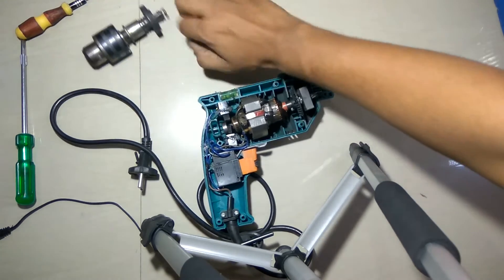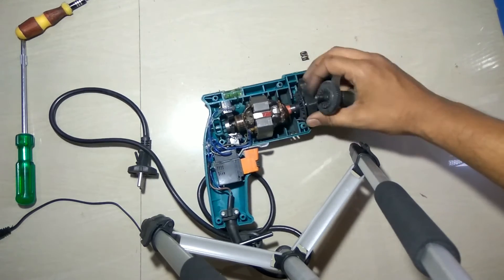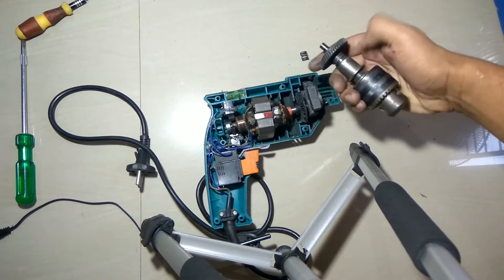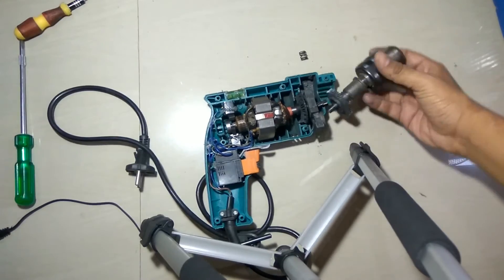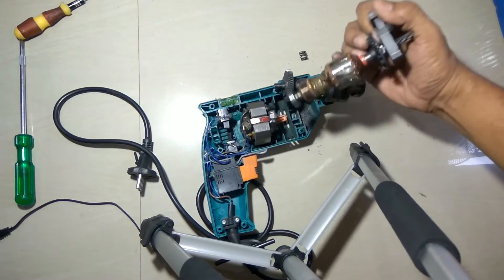And these are some gears that are used. For the hammering action, these gears are used, as it causes the hammering action of the drill bit or the drill gun. So this is the simple mechanism — that's how a drill bit works.